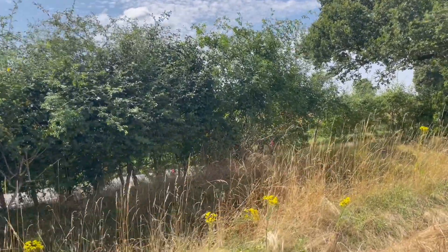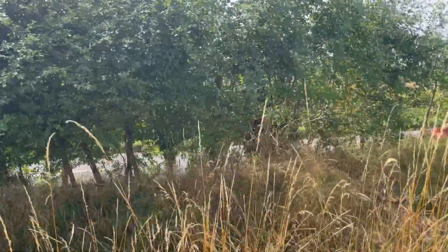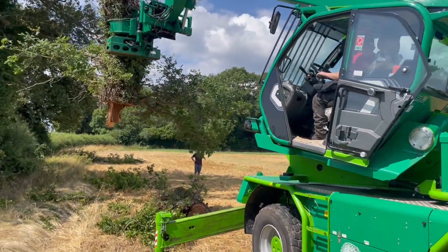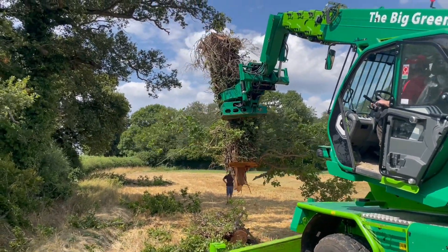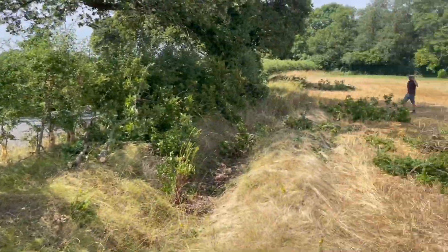That hedge is fully intact. The stump in this case has been left high at the client's request. There's Tom, carefully moving that piece round and popping it down on the ground. There's our customer out of the shot, and there's Al just through the hedge — job done.